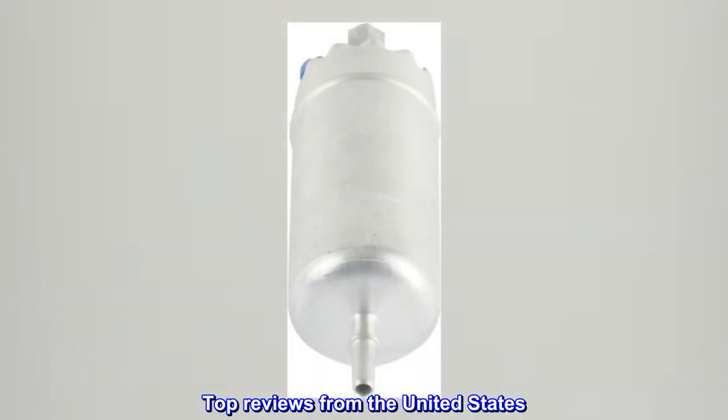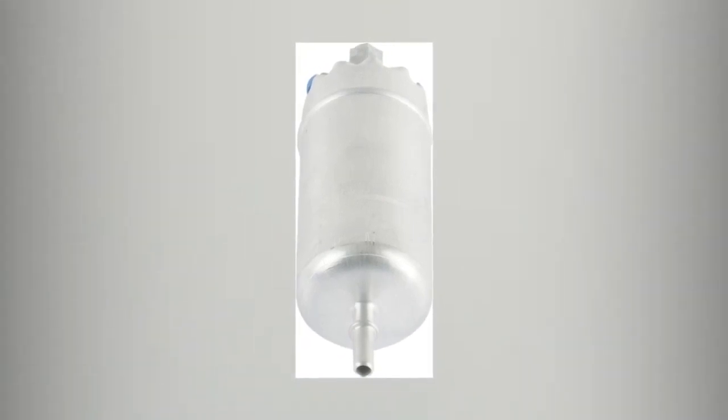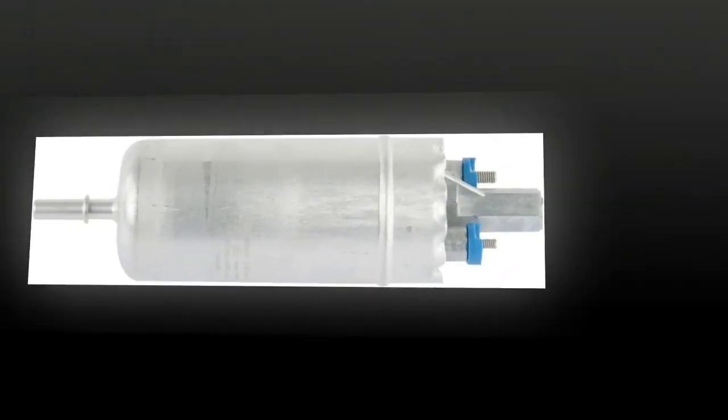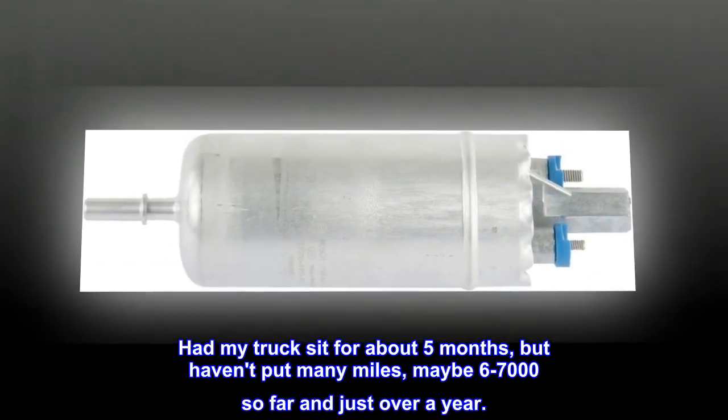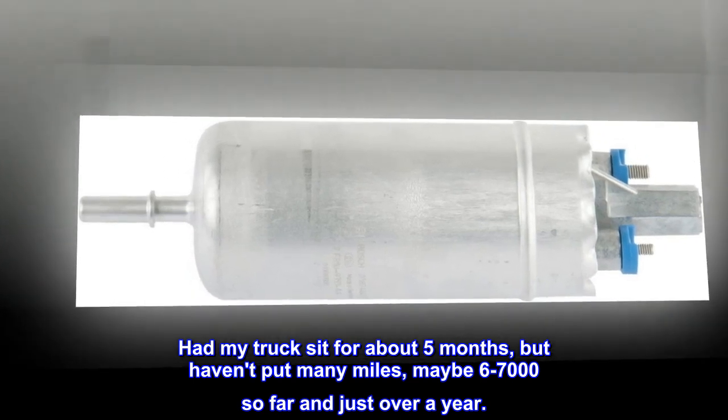Top reviews from the United States. No issues so far. So far so good. Had my truck sit for about 5 months, but haven't put many miles — maybe 6–7,000 so far in just over a year.